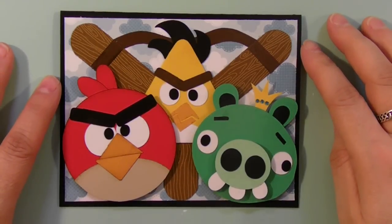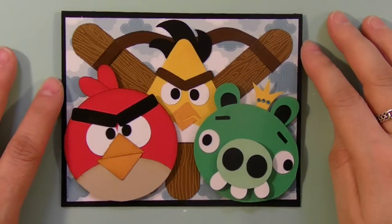Christine here with another cute, not simple and not quick card I made using my Cricut.